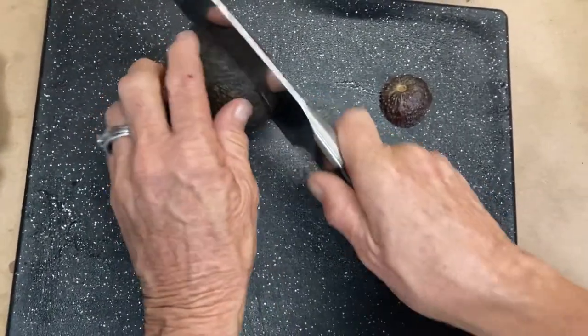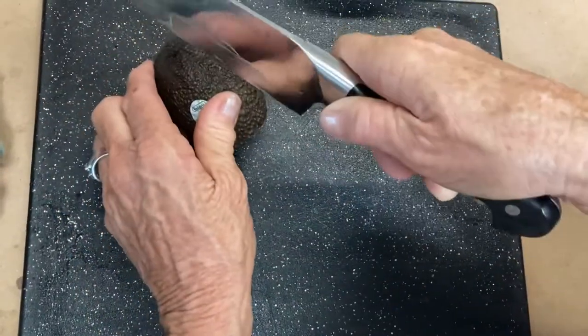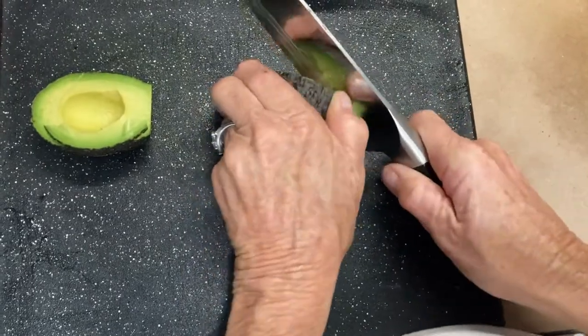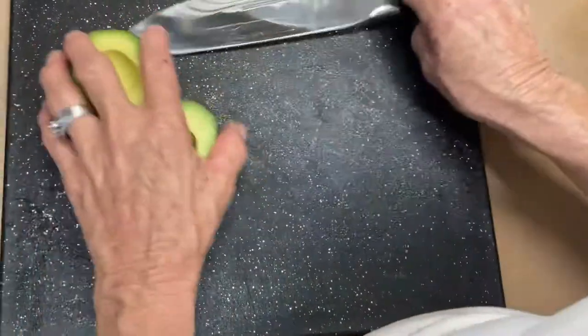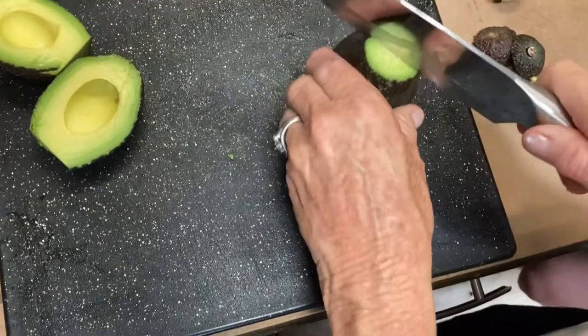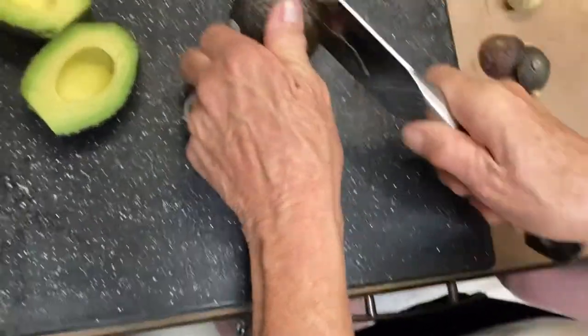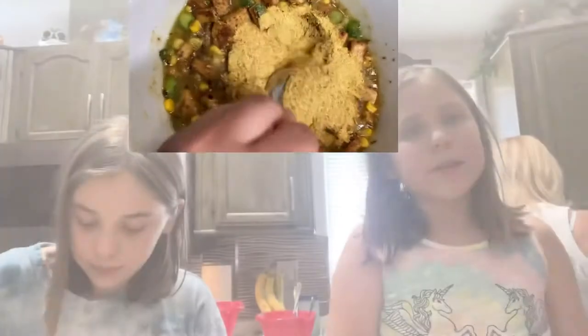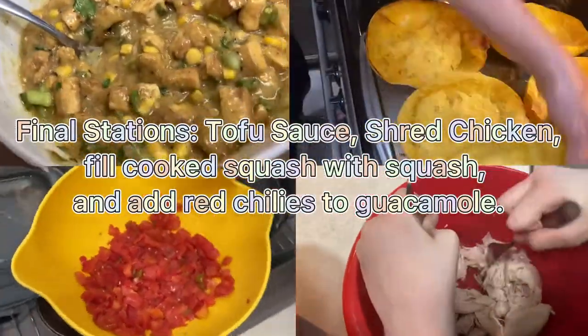Now I am going to cut up three avocados to make some guacamole. The vegan ones will not have cheese on top of them. That's a can of green chilies and tomatoes for the guacamole.